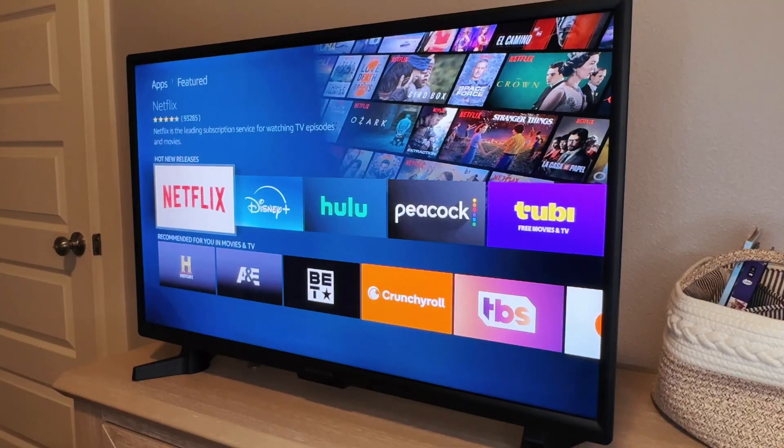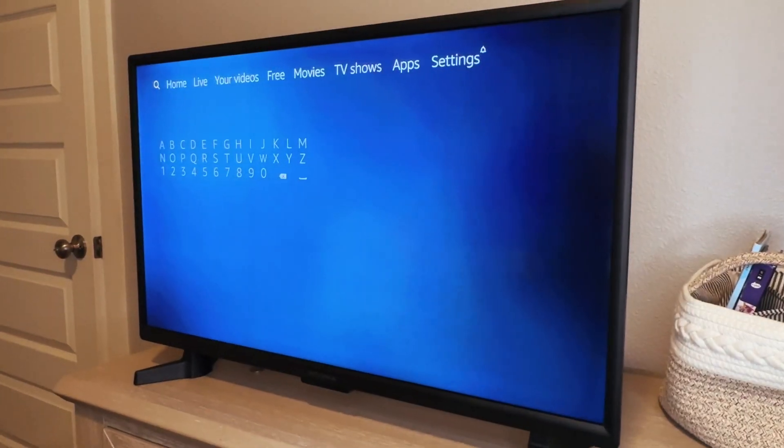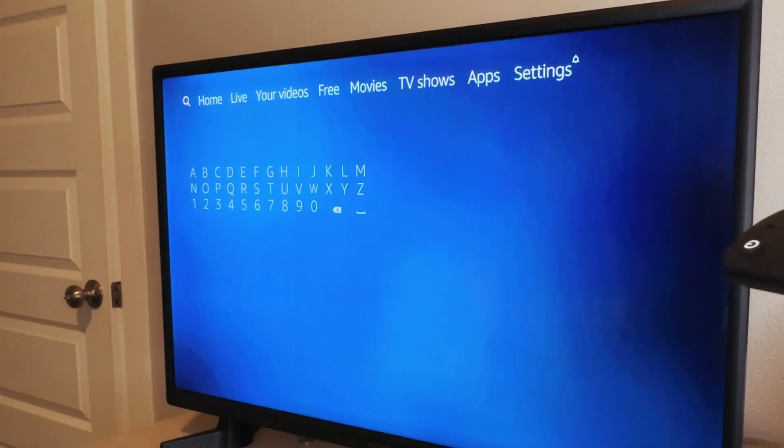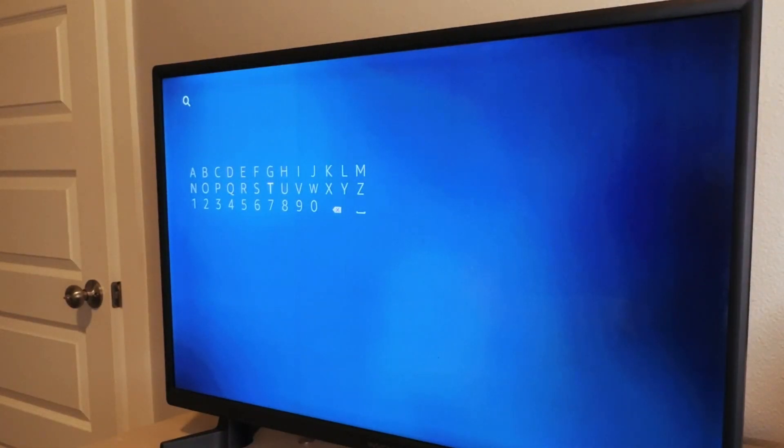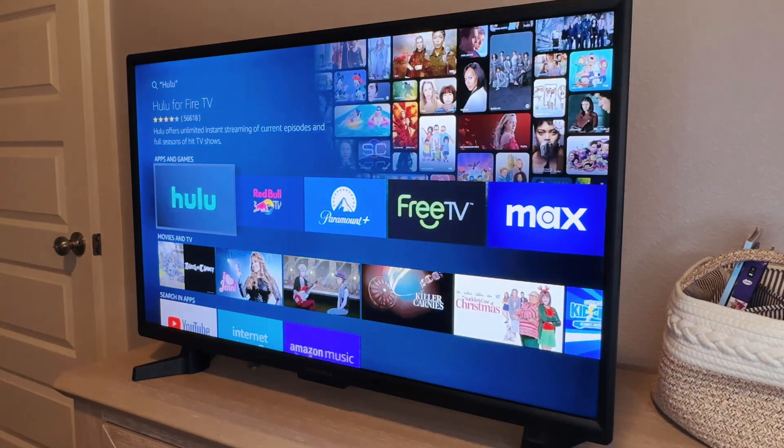Now, if you don't see the app that you want here, go back to the home screen, scroll over to the search button here and just type it in. So I'm just going to type in Hulu and then you'll get that app right there.